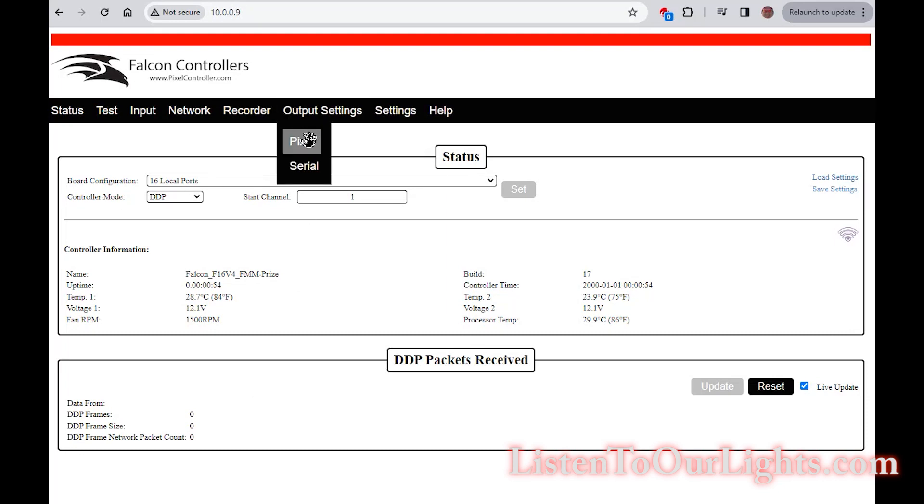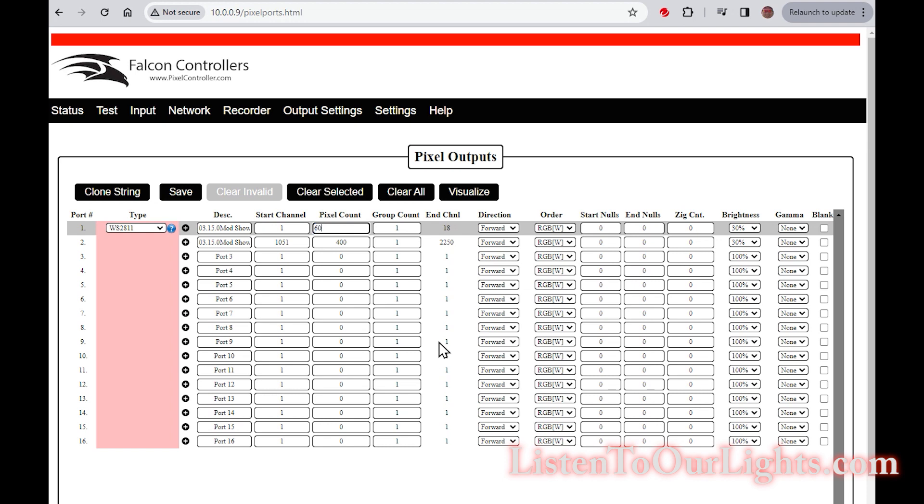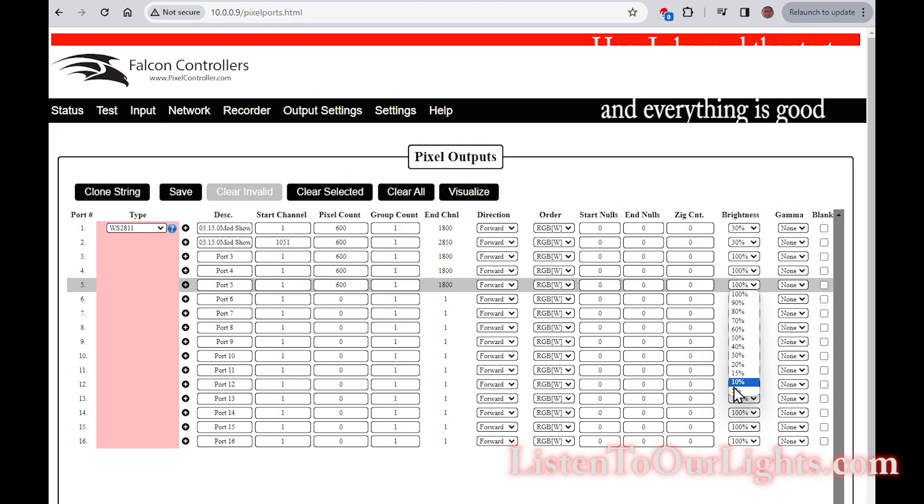Just popping into the controller real quick. Go to output settings, pixel — and each one of these has 600 pixels. Well, not quite: the last one has 100, but we're going to say 600 anyway.